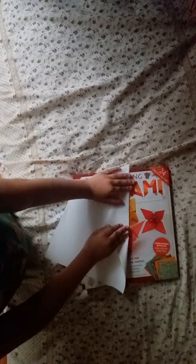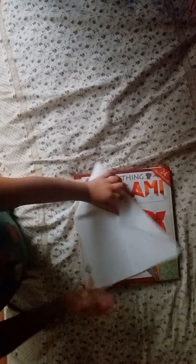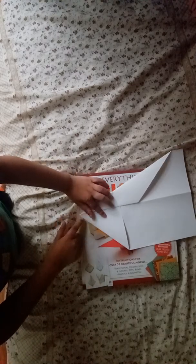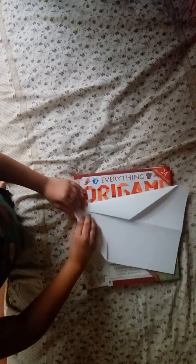Do this carefully, creasing all the way across. Next we're just going to crease this edge here, break this point flat, and make it really flat. Do the same thing with the other side.